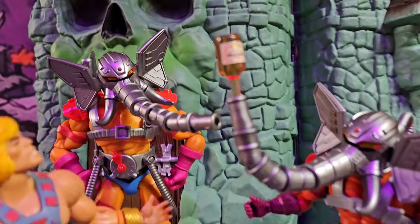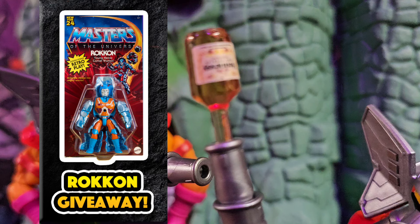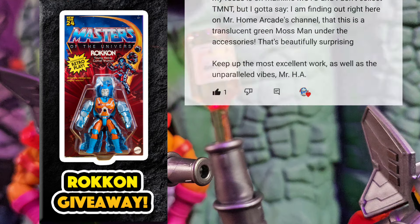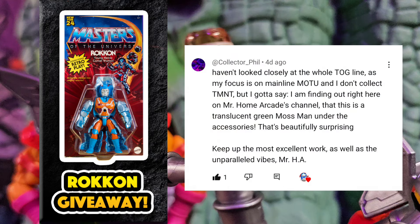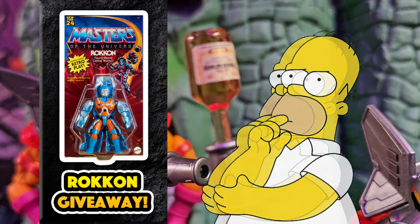Right there folks, we've got something else to go over — which one of y'all won the Rock On giveaway. I put all the comments from that video into the randomizer, and we definitely got a winner today. That winner is Collector Phil — your ass won! All you gotta do is email me; it's in the description of the channel, and you'll get a Rock On.